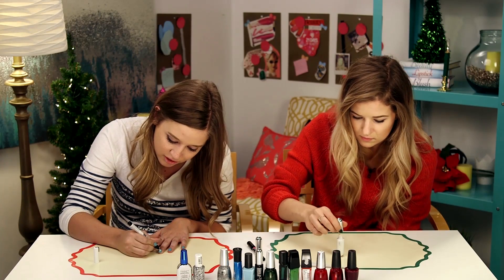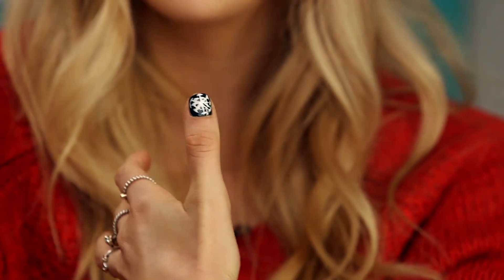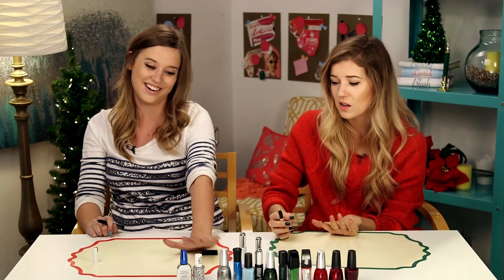Guys, this doesn't have to be perfect. Holidays are fun. Plus, who's inspecting your nails up close and personal? They always look better from far — very far away. You're so festive. It's kind of like a snowflake. That is a snowman! That's really cute.